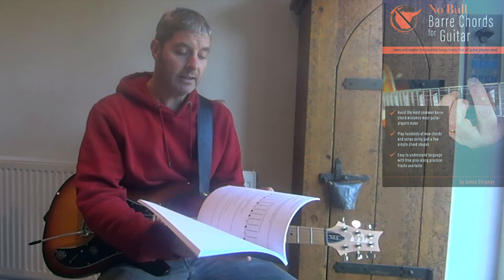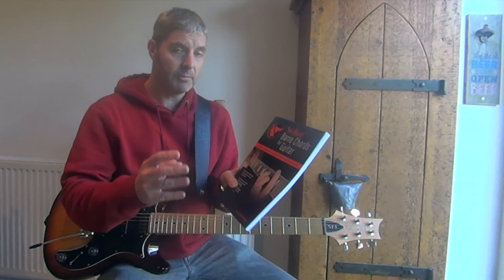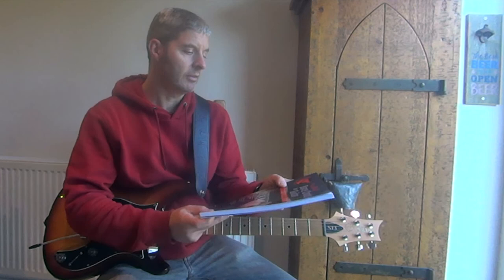It doesn't cover absolutely everything but it covers a lot. So there's not much more to say about it — it's very good if you're struggling with bar chords. There are probably other similar books, but I can't imagine there'll be any better than this one. It's Noble Bar Chords for Guitar. Thanks.